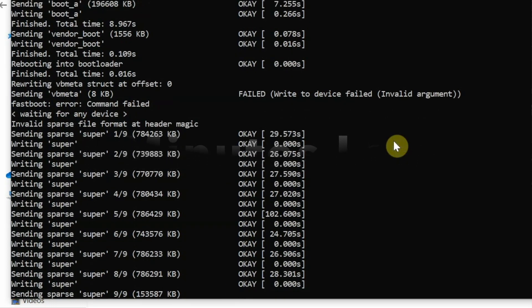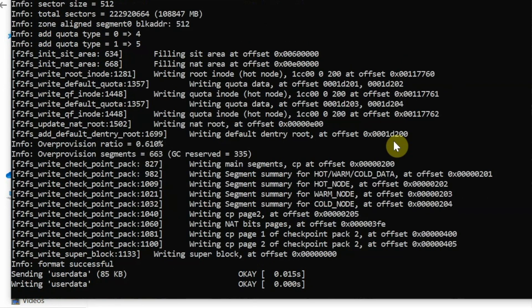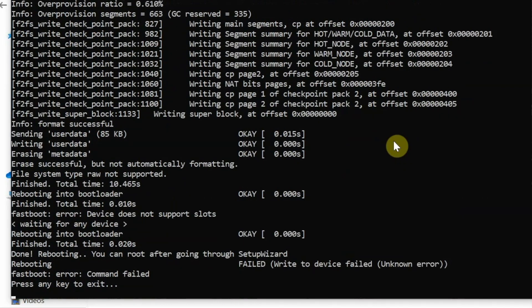We have now reached super partition 9 of 9, which means after this reboot the device will perform an erase of user data and factory reset. There it is — finished. User data was erased, which is your factory reset. It is now telling us we can press any key to exit.